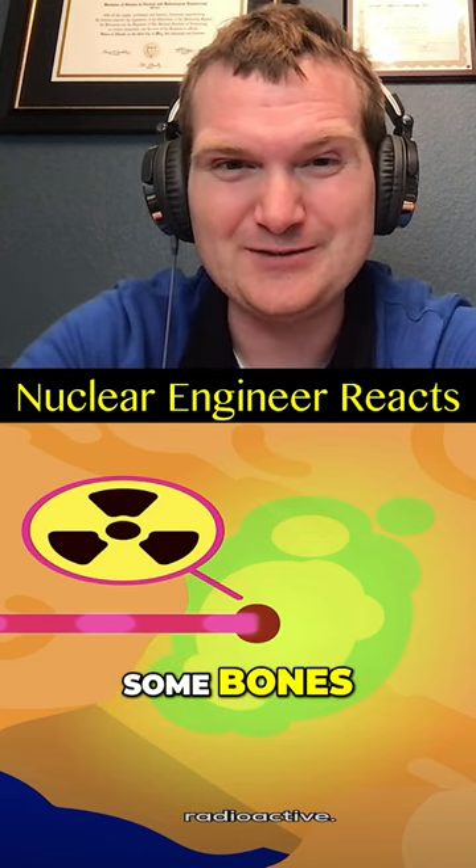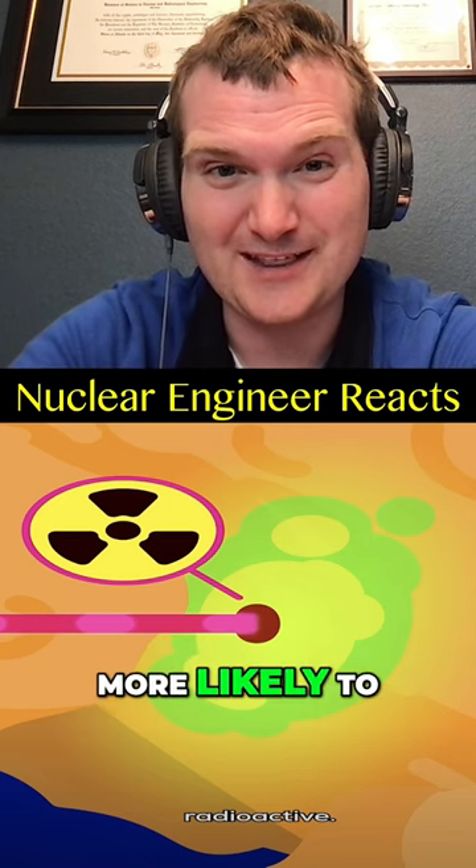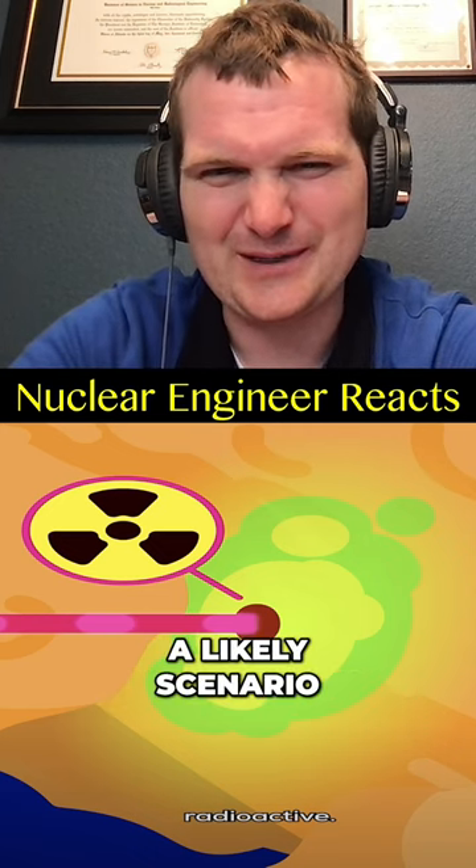Maybe some bones, if you happen to hit a chicken bone with that very small area, since calcium is more likely to become radioactive — but still not a very likely scenario.